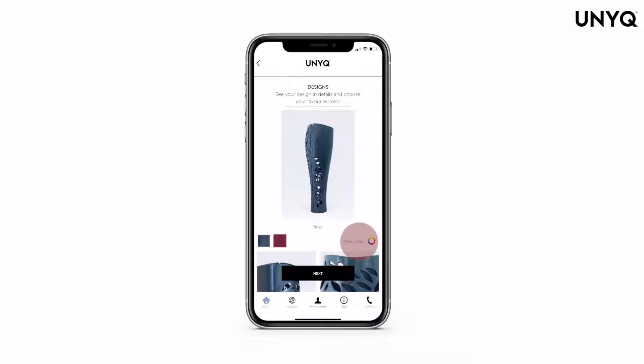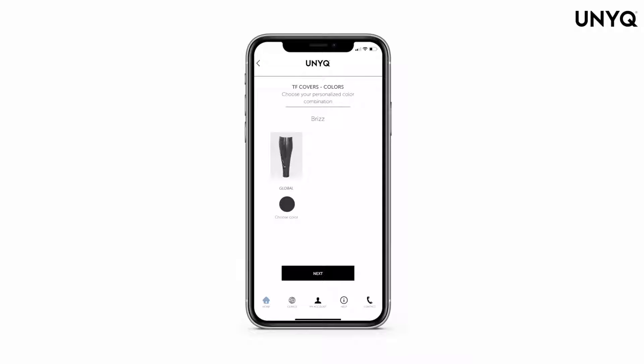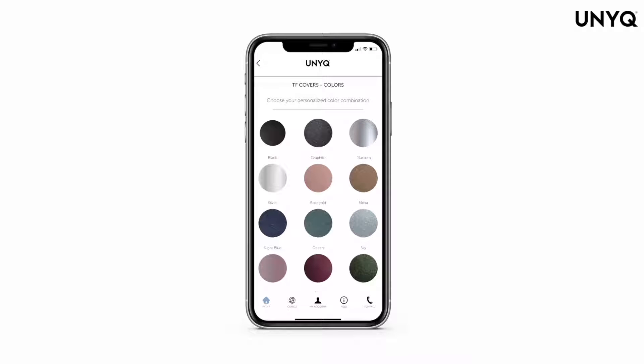There are ready-made combinations on show, but you have the option to select more colors and choose from a full color palette. Depending on the model of cover that you choose, you will have the option to select the color of the front or back part of the cover.